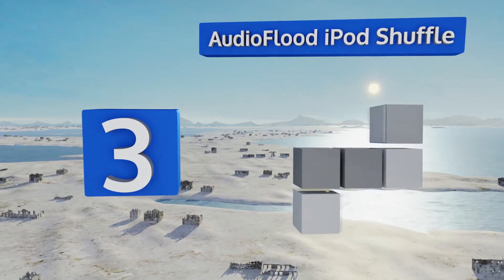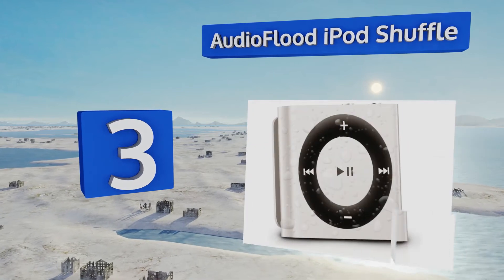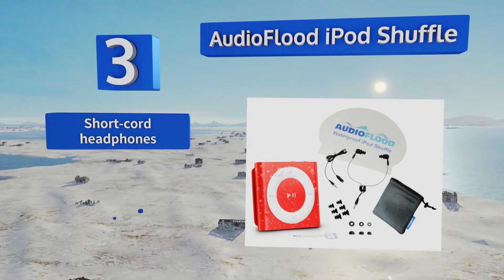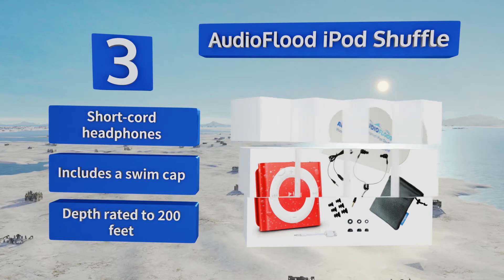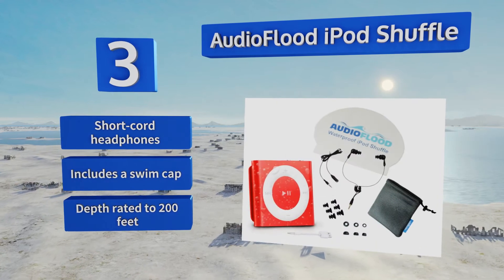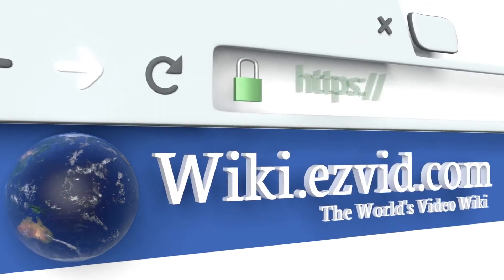Nearing the top of our list at number three, a submersible version of the Apple original, the Audioflood iPod Shuffle comes in six color options, has a two gigabyte internal storage capacity, and gets an impressive 15 hours of battery life. If you use iTunes to organize the music on your computer, this is a great choice. It ships with short cord headphones and a swim cap, and is depth rated to 200 feet.